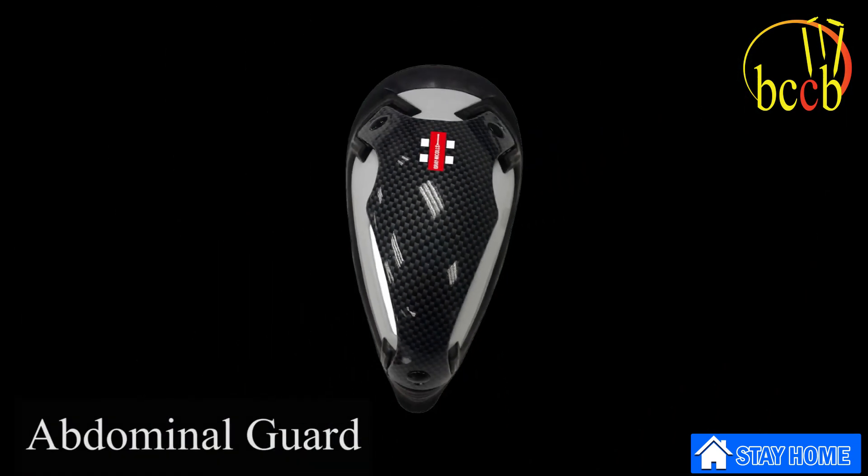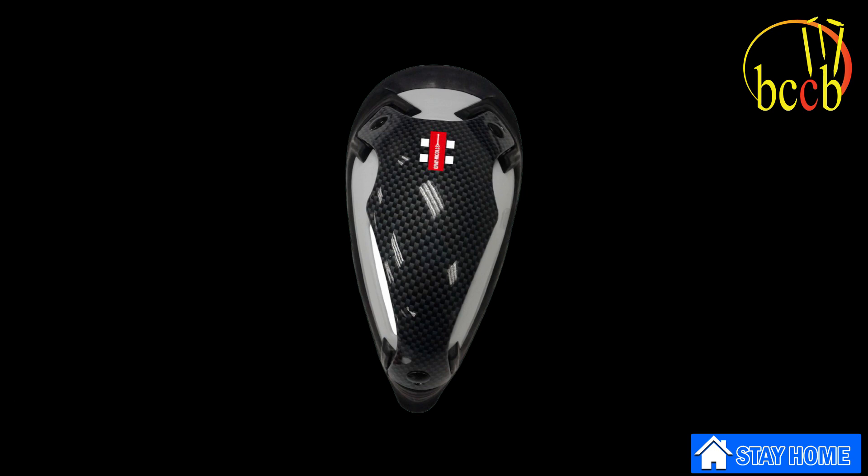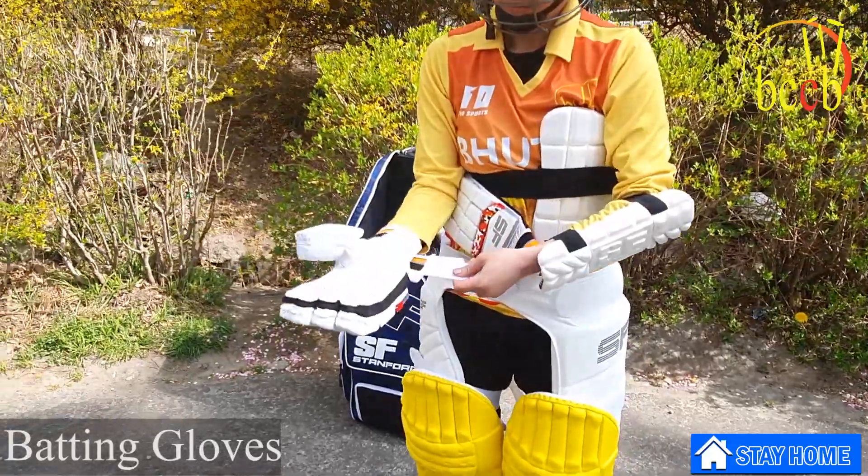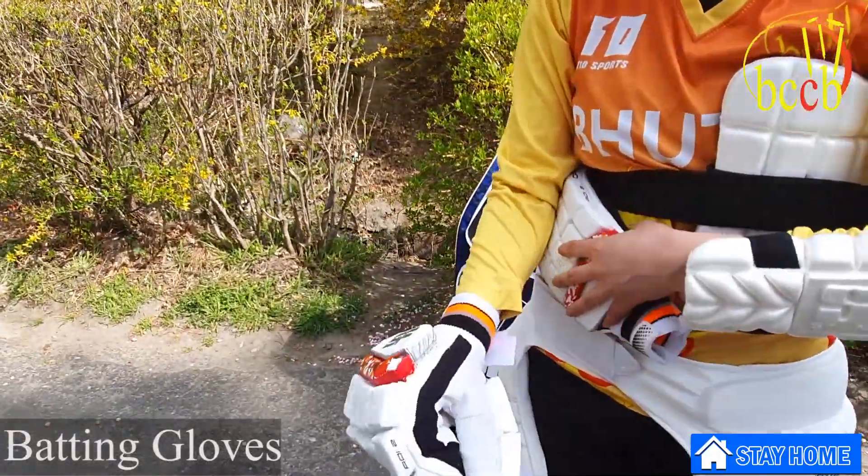The abdominal guard or box is a cup worn to protect the pelvis against impact from the cricket ball. Gloves are also necessary to protect your hands when batting.